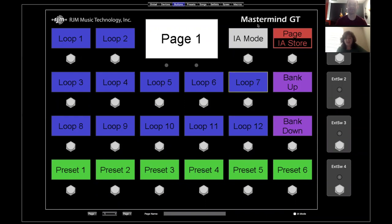Hi there, I'm Sherry Minnelli of RJM Music and today I'm here with Ron Minnelli. We're going to be talking about Mastermind Buttons — not only for the Mastermind GT, but also for the LT, the PBC6X, and the PBC10. Today we're going to focus mostly on IA, which is Instant Access. We're going to try to limit this to 30 minutes.